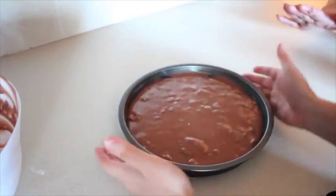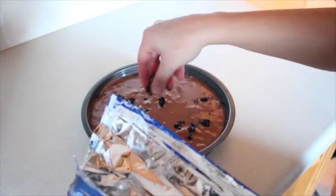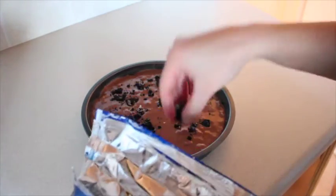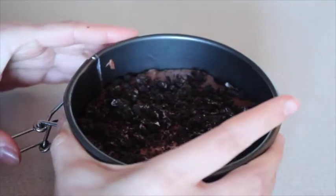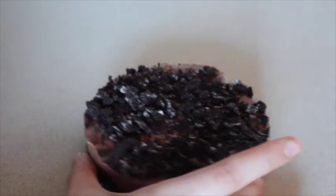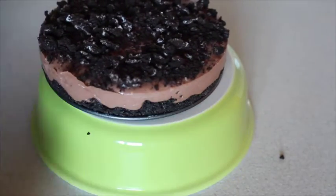Van a hacer que quede todo planito. Yo trituré un poquito más de Oreo y se las puse encimita. Luego no olviden ponerlo en el refrigerador por lo menos 3 horas, o toda la noche. Cuando salga va a estar así — yo hice uno chiquito para mostrarles porque el otro me lo comí. Lo van a sacar del molde y queda perfectico. Este es el resultado final, quedó demasiado rico — es un regalo de los cielos.